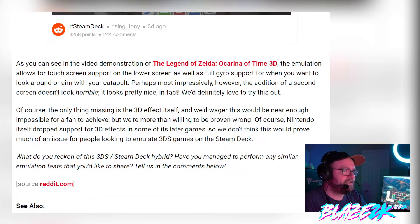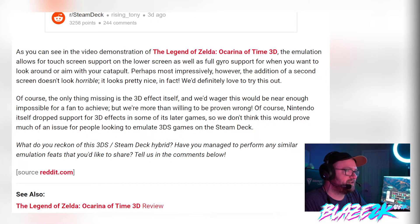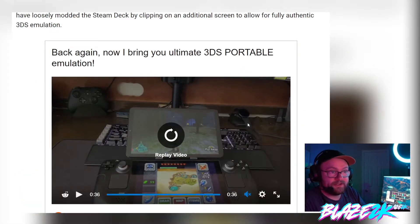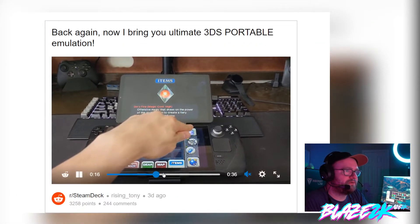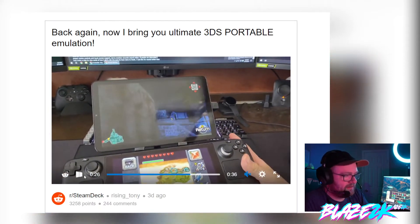3DS slash Steam Deck hybrid — have you managed to perform any similar emulation feats you'd like to share? Let me know in the comments below, and also potentially on this Nintendo Life article — kudos to them for finding it. That looks so good. I need this in my life. I cannot overstate how amazing the Steam Deck is in terms of how much it's capable of — emulating other systems, playing your PC games.